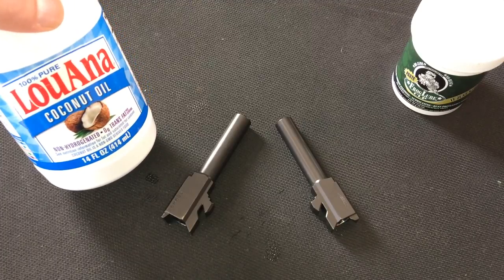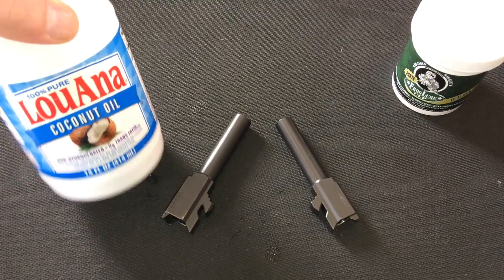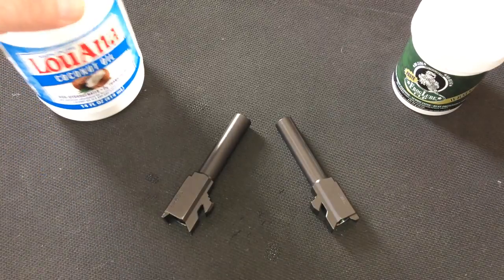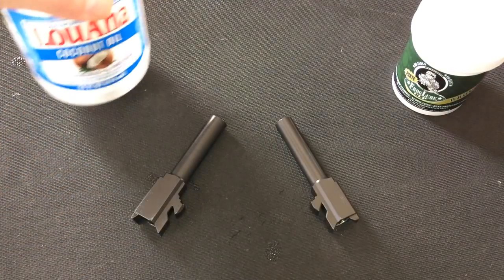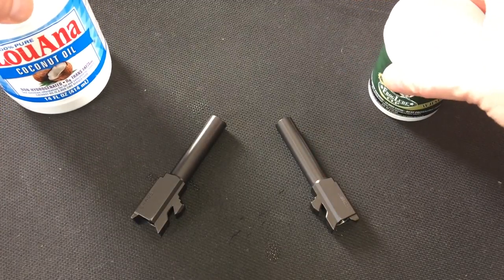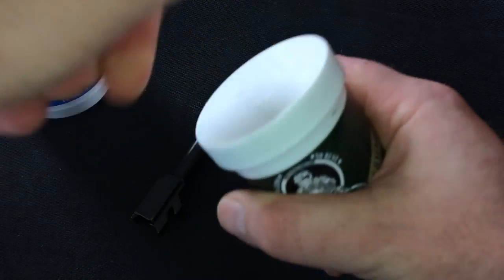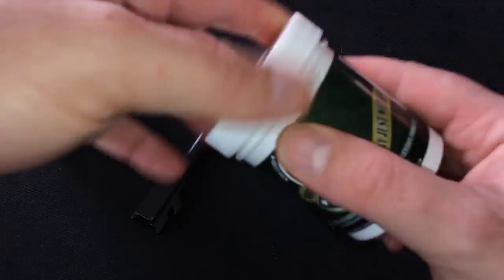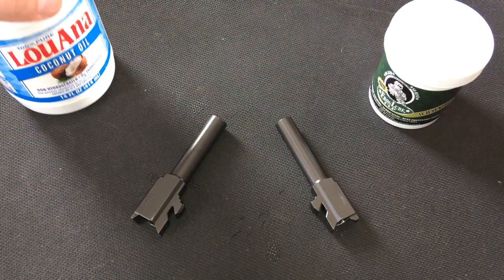I would use it definitely as a cleaner and just make sure it was all wiped down except for what was left over. Will I dilute my frog lube down with coconut oil? Maybe. I still got a full jar — maybe once I get a quarter of it gone I might mix it all up, heat it, mix it together, then throw it in the fridge and let it solidify back up.